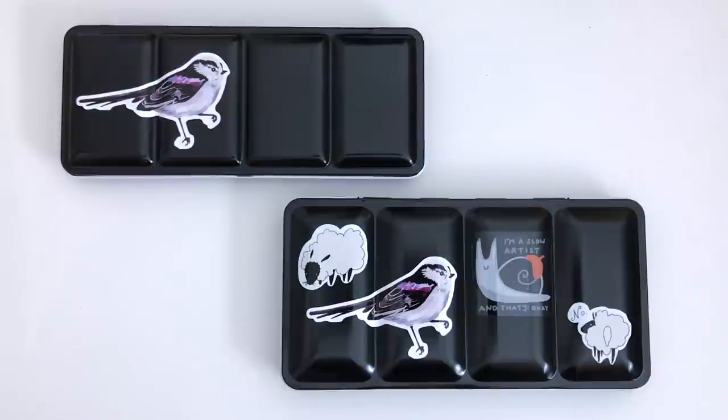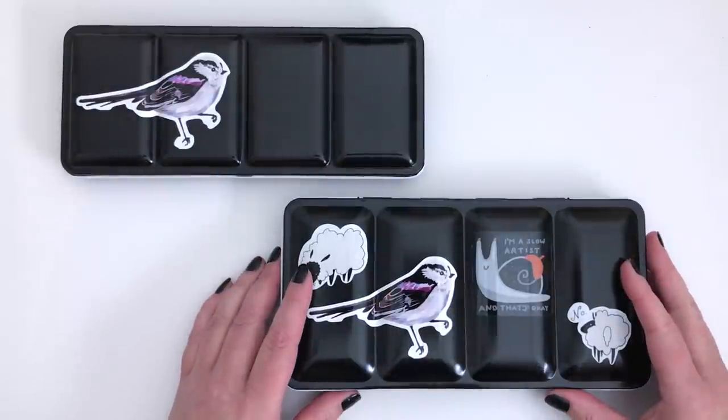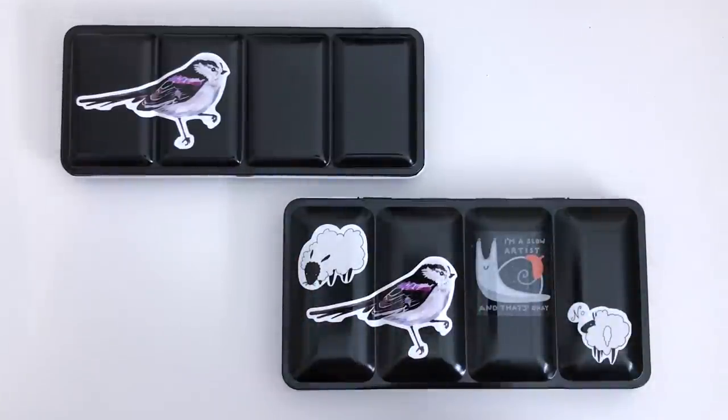Hi everyone, I hope you're all doing well. Welcome back to another video. Today we're going to be looking at my new, improved, enlarged, revised main watercolour palette.